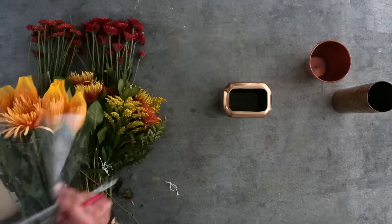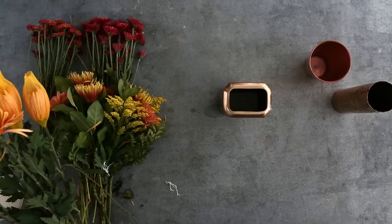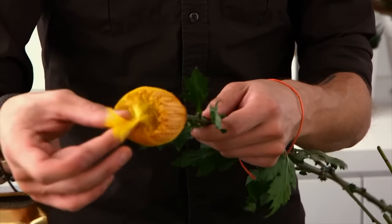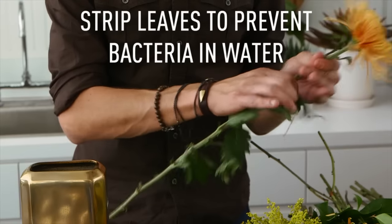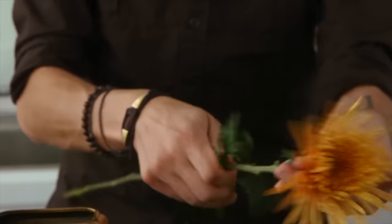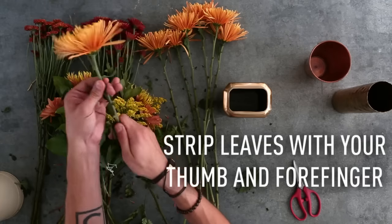When you get spider mums, they typically come sheathed like this. All you do is pull off the little plastic netting. You don't want any leaves or plant material in the water because that's really going to create bacteria. So with your thumb and your forefinger, hold the top of the flower and just strip.